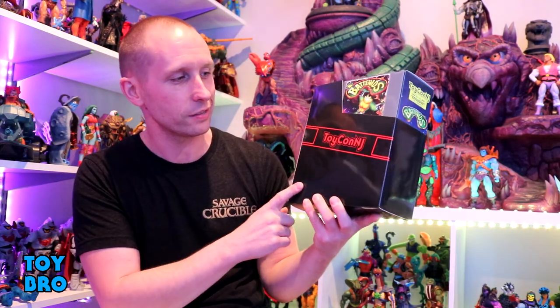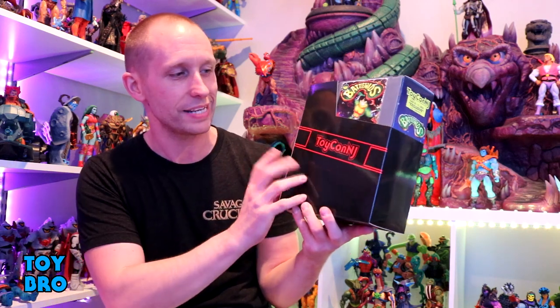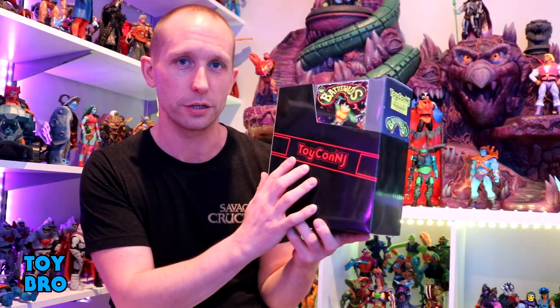We're back with another Premium DNA review, taking a look at the first release out of their most anticipated license. We're looking at the first release out of the Battletoads line. This was a Toy-Con New Jersey exclusive — it's a repaint of Zitz that's coming in the mainline Wave One. This is the NES color version of that figure.